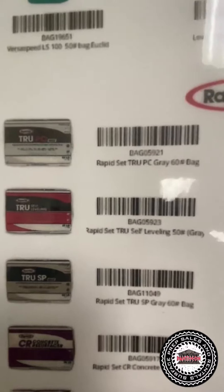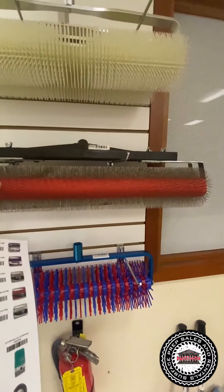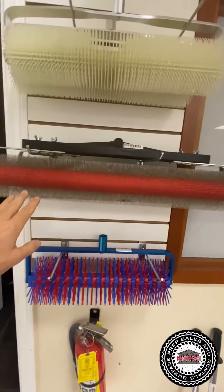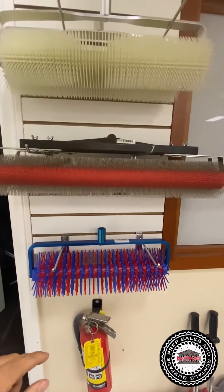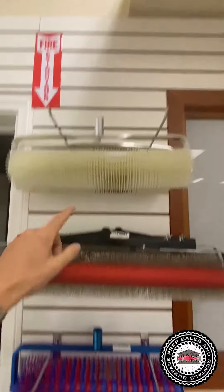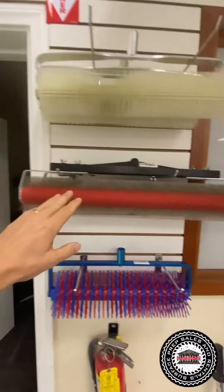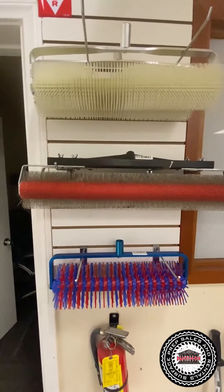This True Gray is where you're going to run the spike roller. Because if anybody's ever poured the True Gray that doesn't have the aggregate and they've used this roller or even this roller, you'll notice a lot of dimpling, a lot of marks. If you use the metal roller, you really don't get those.